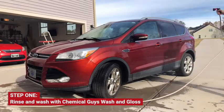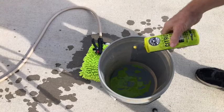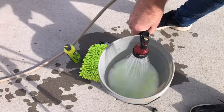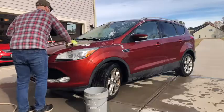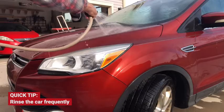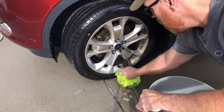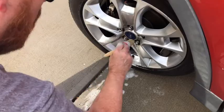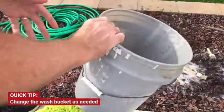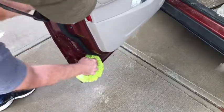First, completely rinse the car and wash it with Chemical Guys Wash and Gloss. Rinse the car frequently — you don't want loosened dirt to dry back onto the car, especially on sunny or windy days. Get into hard-to-reach places with detail brushes, and be sure to get in the door wells and under the hood.